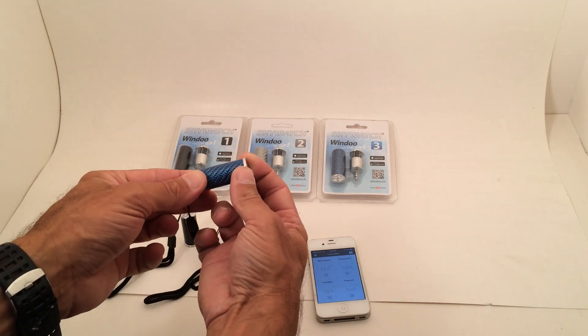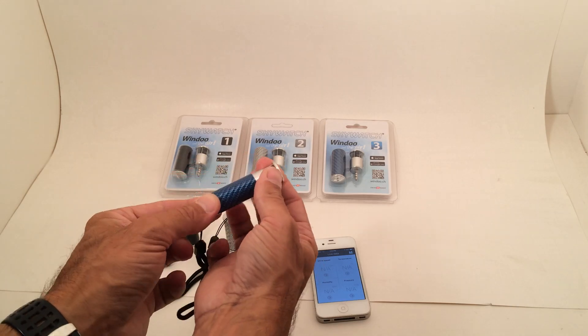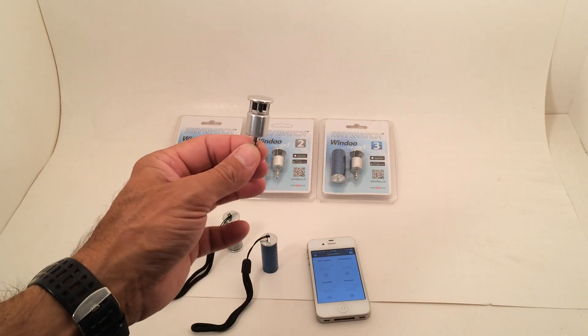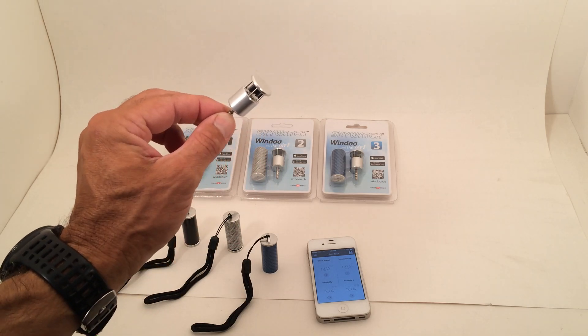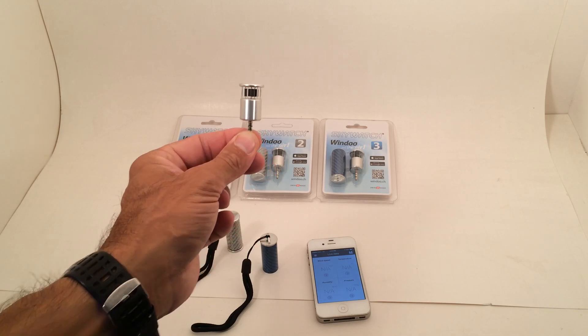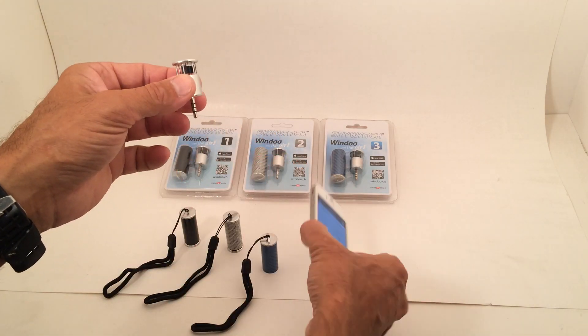Once you reach in here, you will notice this is a Swiss-made, high-precision, multi-directional wind sensor. This is the number 3. It has pressure, wind speed, and humidity, and it can measure all different measurements.